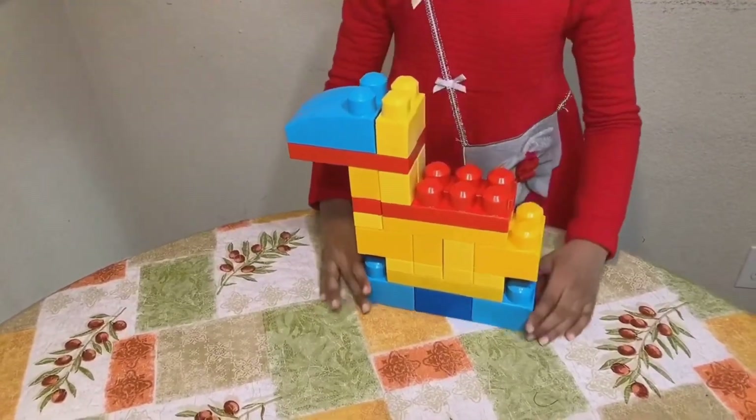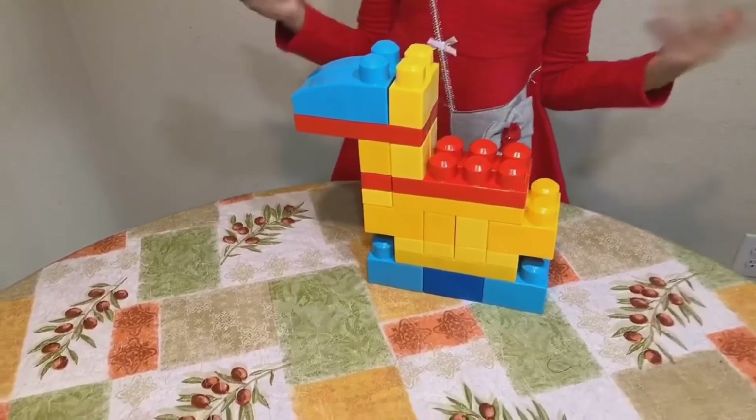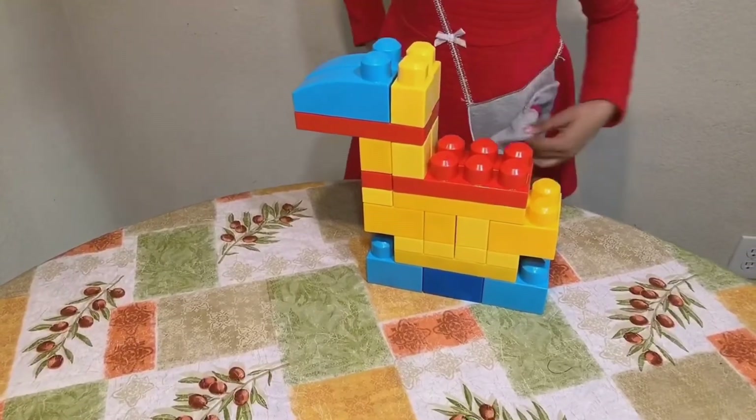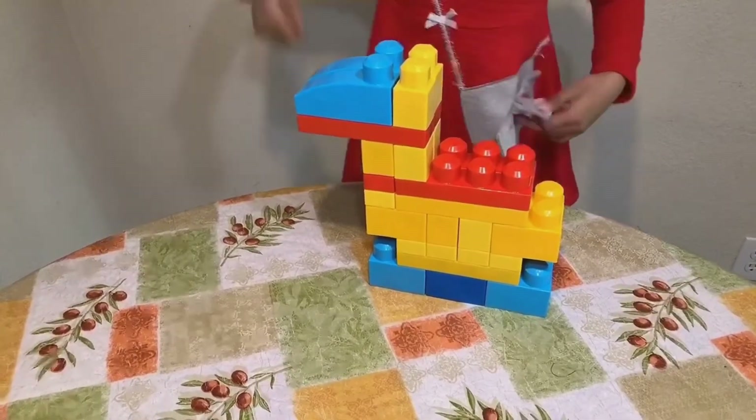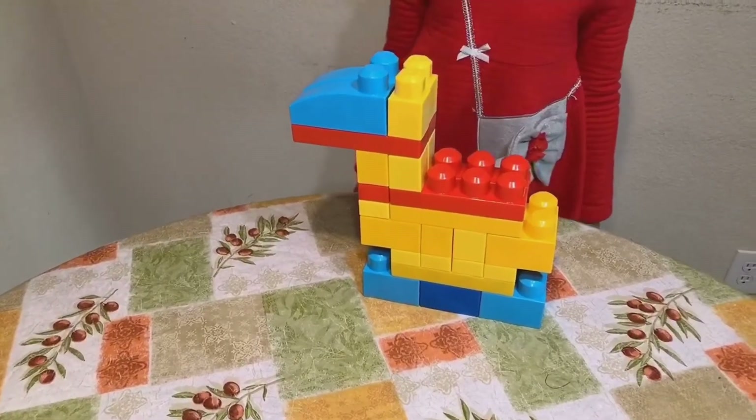Here, I made a duck! This is a duck — it's really like a duck. Thanks for watching and have a great day. Like, share, subscribe to my channel. Thank you for watching my videos, bye bye!